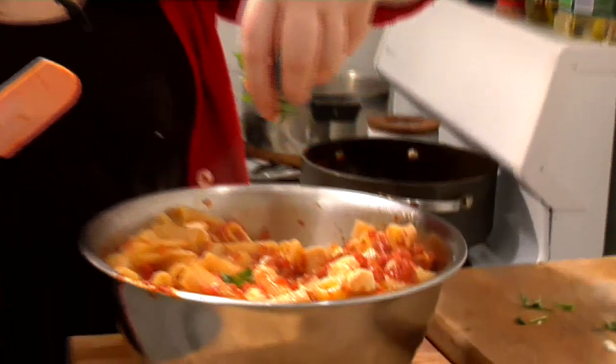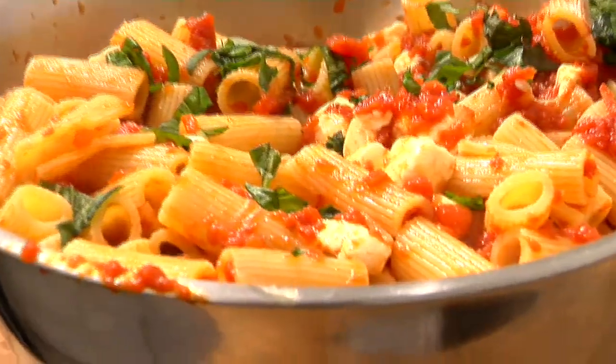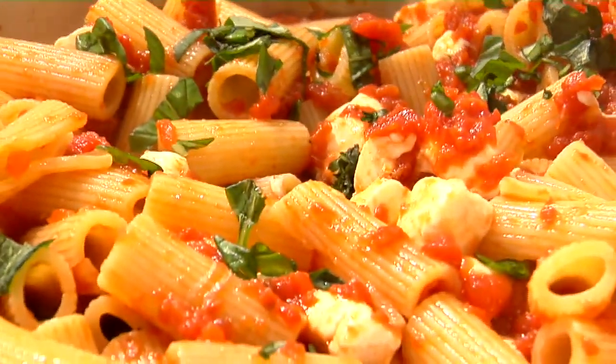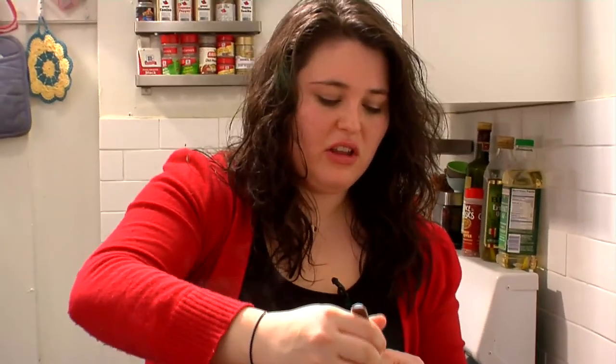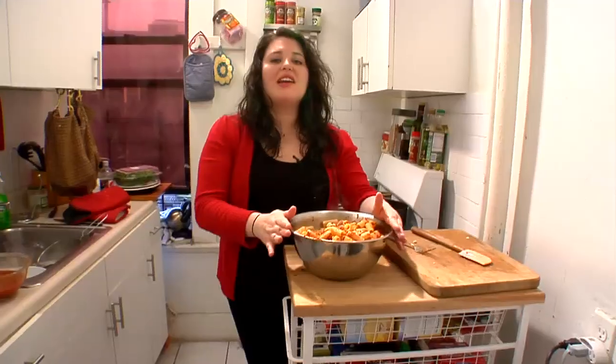Now we're going to top it with a little bit of basil. Let's take a bite just to make sure it tastes good. Mmm, oh my God, it's so good. It's really, really filling so you don't have to eat that much of it. This is restaurant-quality Italian food that you made in your kitchen using ingredients you could buy at any grocery store for $25 or less. Can you believe that? Look what we're doing for you here, America.